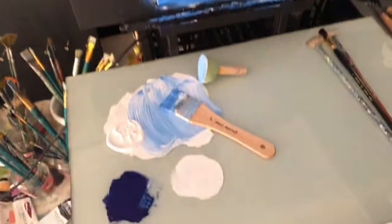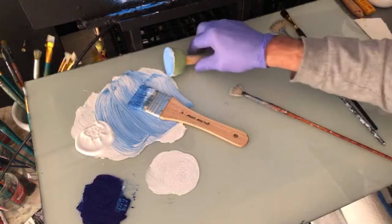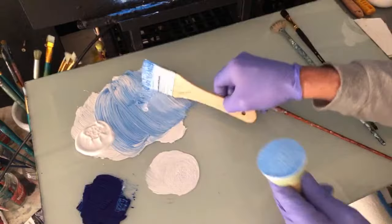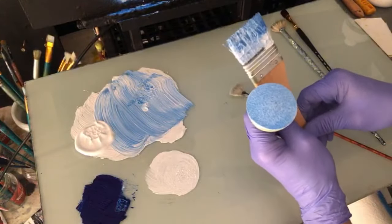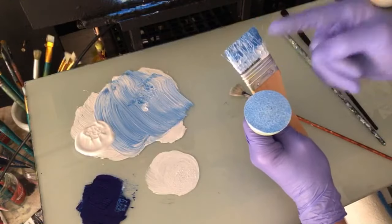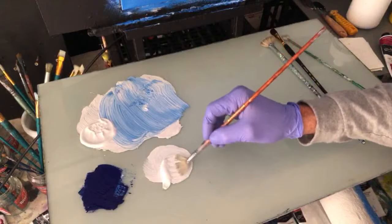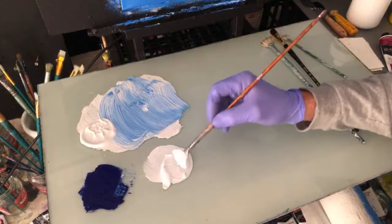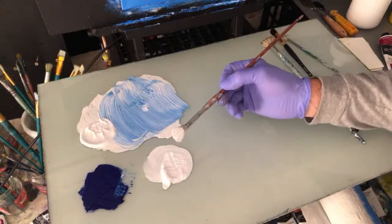I want to grab a fan brush and some good quality white. And before we do — if you're at home painting, don't forget that's how I neglected my other brush: I left it and I didn't clean it. We're going to do some clouds. This is my main cloud brush that I use. You might use a filbert or a round or a flat — I like using the fan.